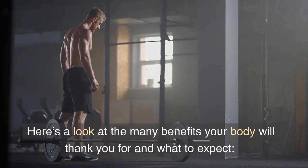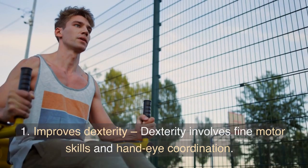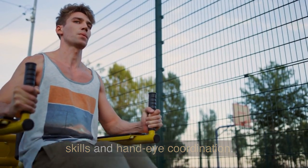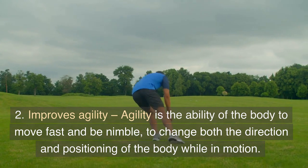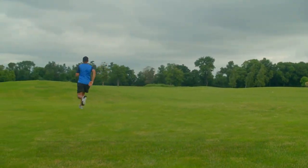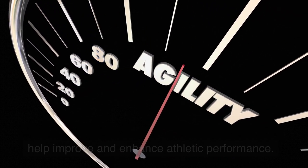Here's a look at the many benefits your body will thank you for and what to expect. First, it improves dexterity — dexterity involves fine motor skills and hand-eye coordination. Second, it improves agility — agility is the ability of the body to move fast and be nimble, to change both the direction and positioning of the body while in motion. Performing exercises such as the bear crawl can help improve and enhance athletic performance.